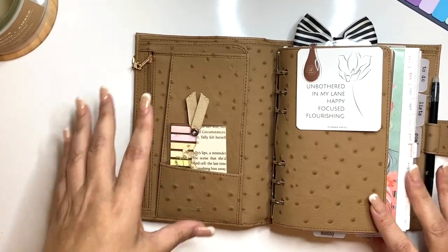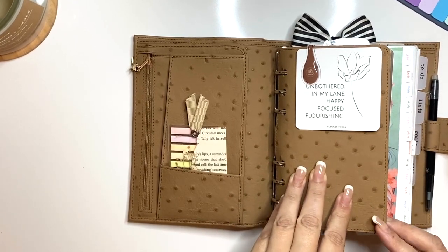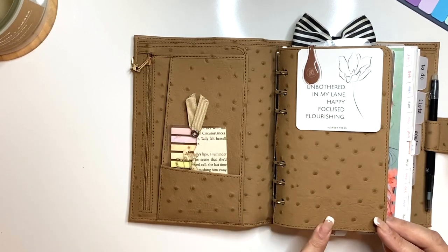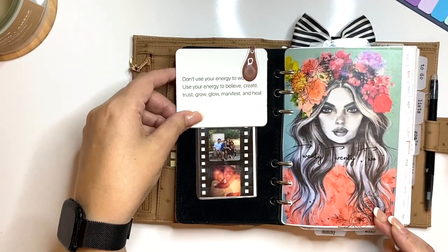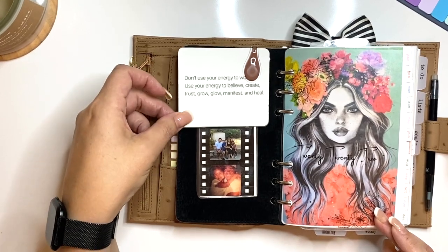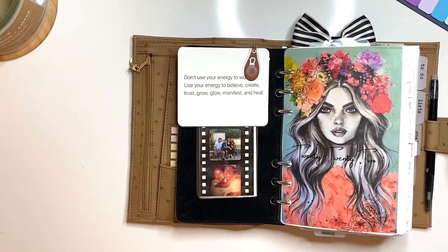Of course, Ollie Clip — I've been an Ollie Clip fan since 2017 or 2018 when I went to Planner Con. This quote card says 'unbothered, in my lane, happy, focused, and flourishing' — it's from Planner Press and I rounded the corners. This other quote card I made on my Silhouette on cardstock, however my HP Project 8710 printer won't print on cardstock — it's quite old but such a good printer. The feeder won't take cardstock; it gets jammed.